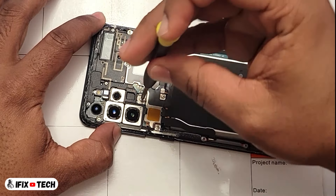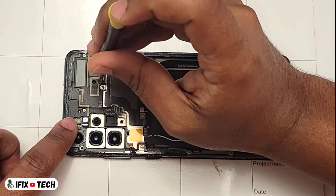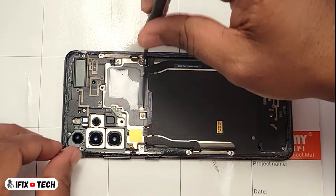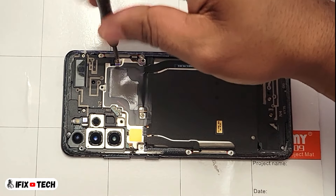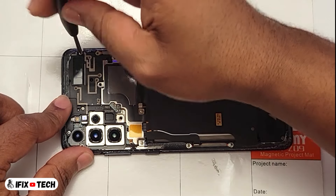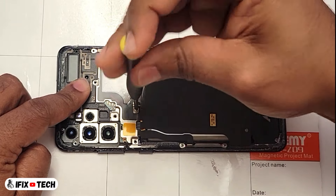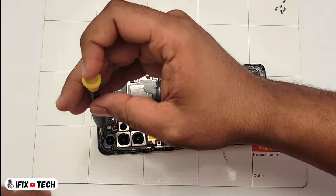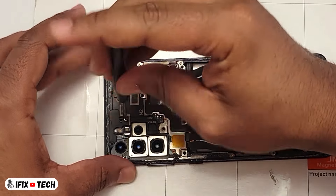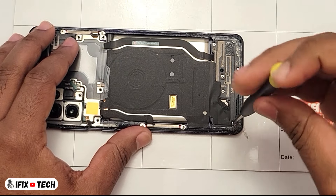Now let's remove the Phillips head — or cross head, star head, or whatever you want to call it — screws from the motherboard. Now let's move to the screws of the bottom side covers.